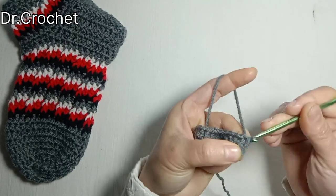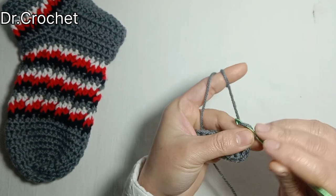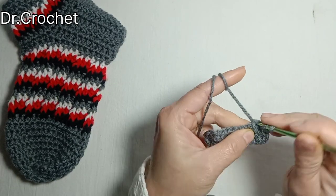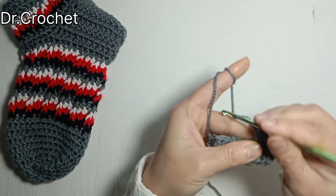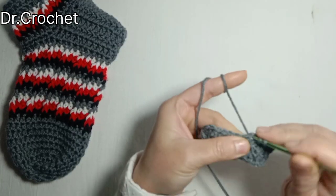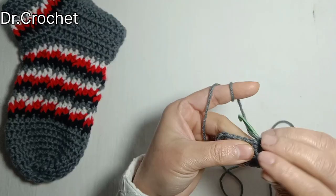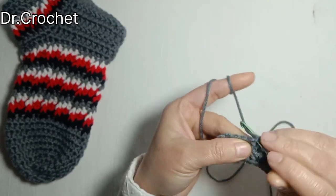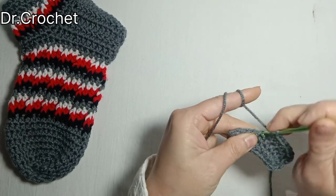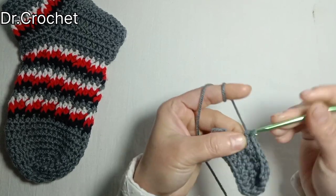Now chain two — that counts as one half double crochet — and make one half double crochet in the second stitch, and two half double crochets in the next stitch. Continue: one half double crochet, and two half double crochets in the next stitch. Continue working like this — one and two — to complete the oval base.